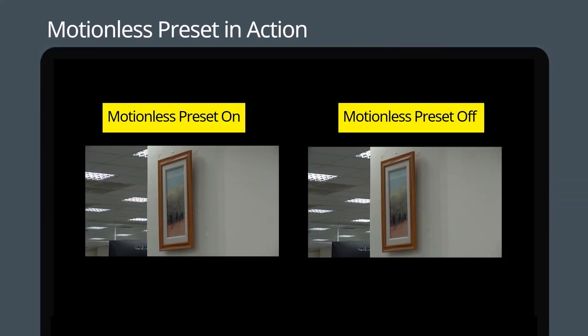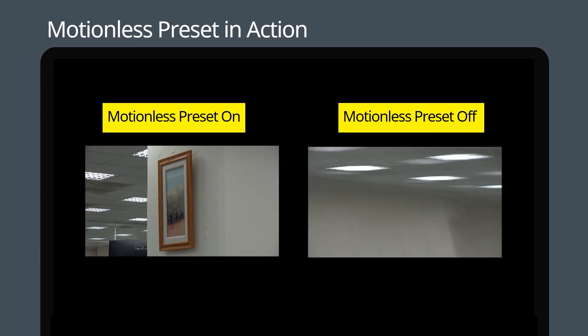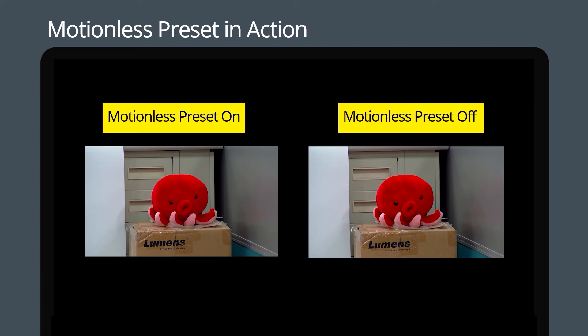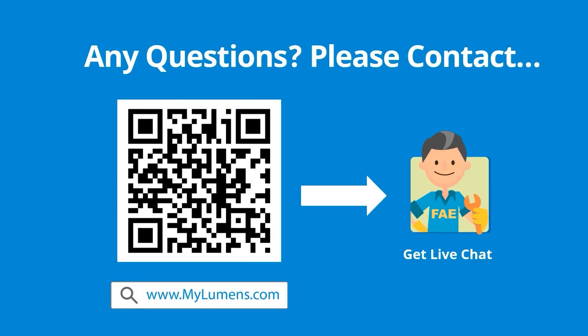We recommend that you set the camera preset to move at the maximum pan and tilt speed to minimize the time the preceding frame is frozen. If you have any questions, scan the QR code or go to the Lumens website.